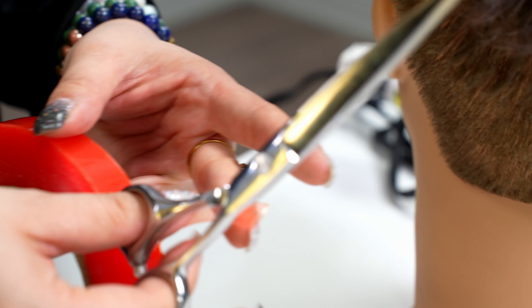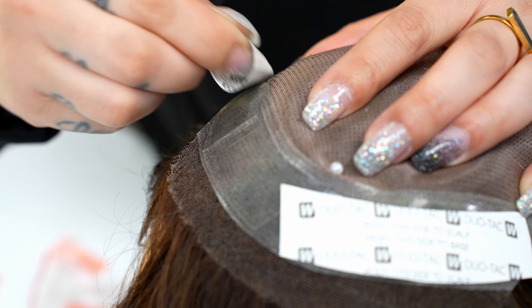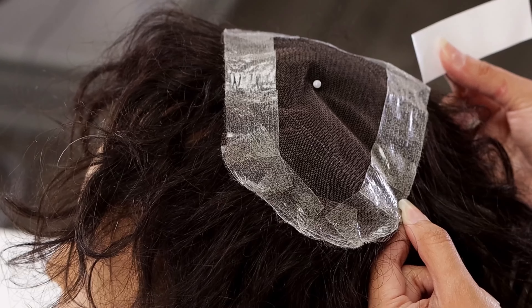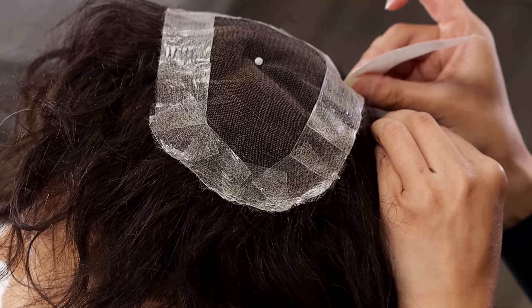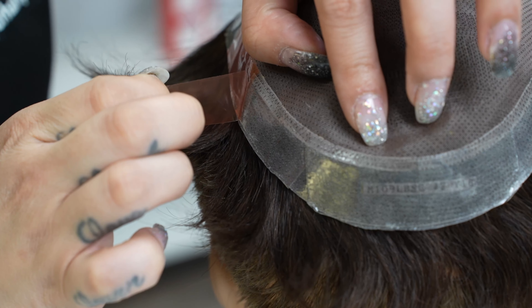If you notice air bubbles or tape accidentally folding, take a loose backing to smooth the tape flat. Do not use your fingers as it will cause the tape to lose its effectiveness and make it harder to attach back onto the system.